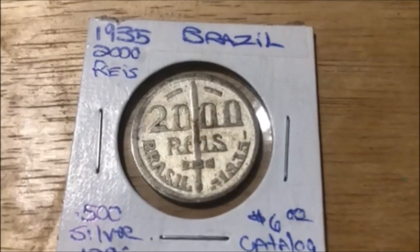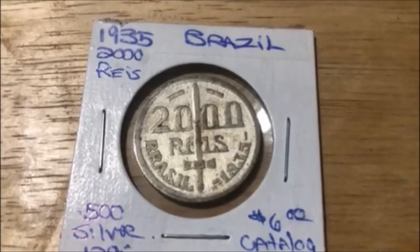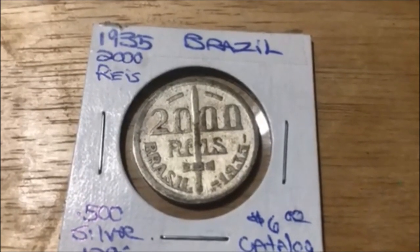Hey everyone, for this episode of Coins in History, we have a 1935 2000 Reis coin from Brazil.